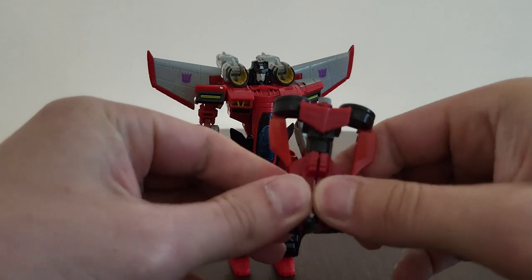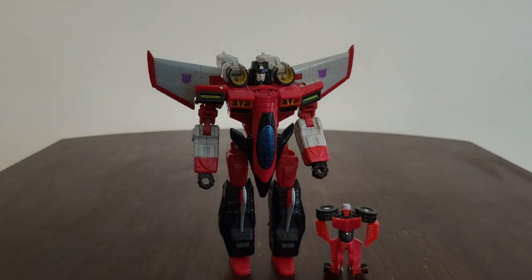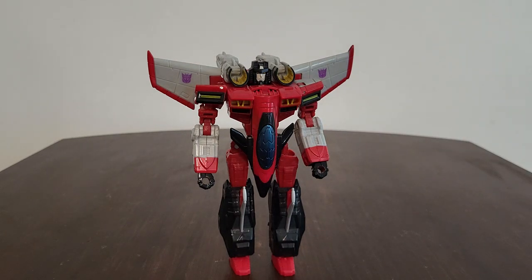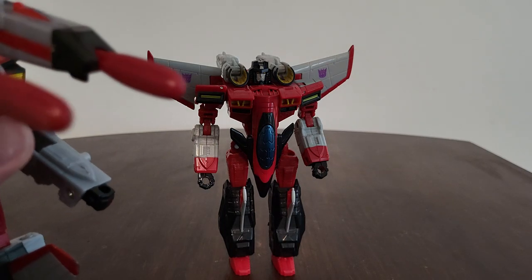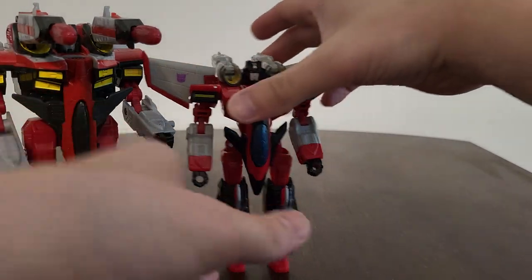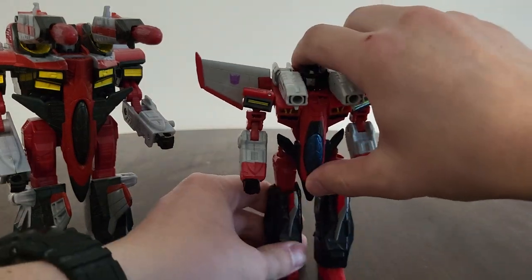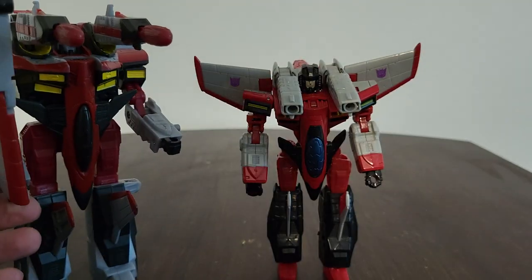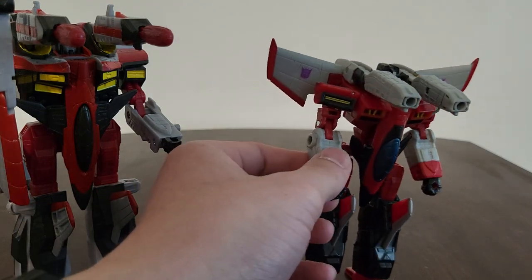I also want to configure Swindle into about mode - he kind of does look almost show-accurate, but he would have been more show-accurate if he was much smaller. They definitely did a great job with him. For minicon power links, I'm going to configure Swindle back and power link him to see how awesome he looks right here next to Starscream, with his sword and null cannons out.